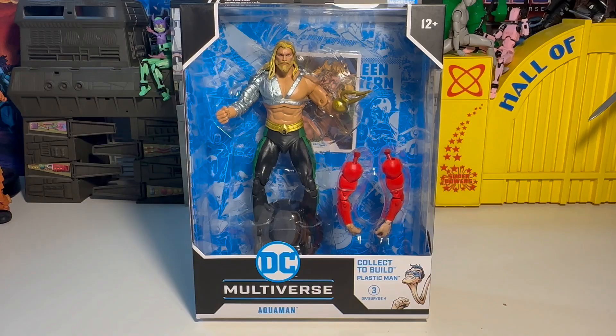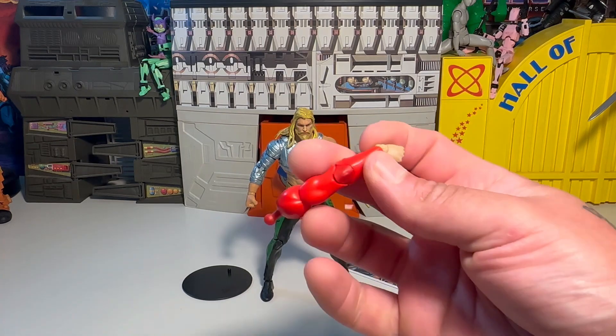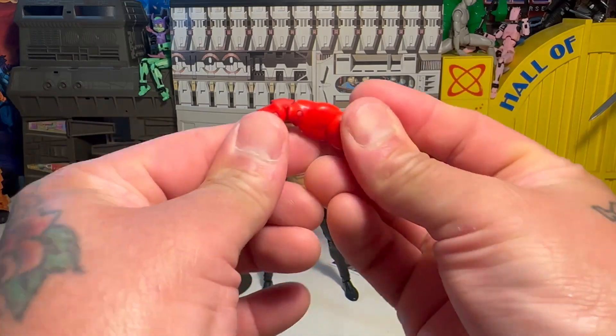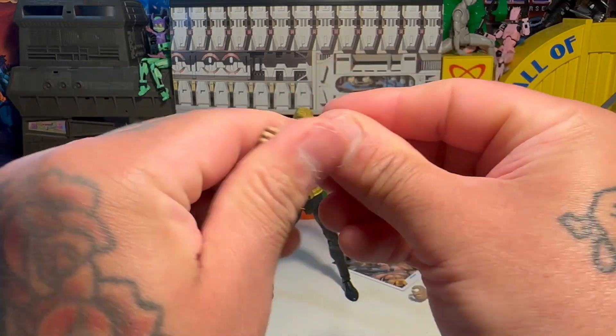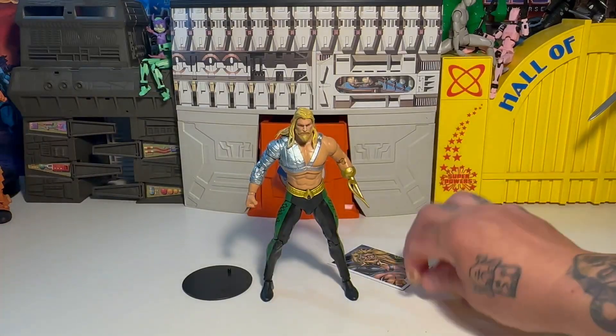Without any further ado, we're going to go ahead and get this guy open. We're back, and I gotta say this is a pretty dope Aquaman. There's some reuse but other than that it's still pretty dope. Here's our Plastic Man with his articulated arms — that's freaking cool, that's awesome.